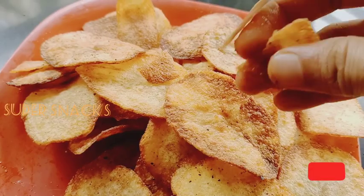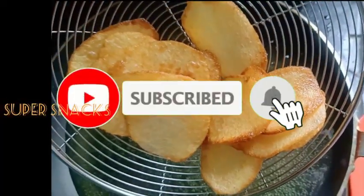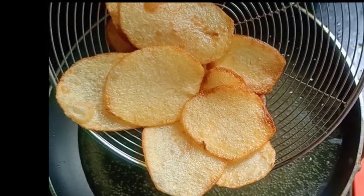If you like, comment and share, please subscribe to my channel and press the bell icon. Thank you for watching.